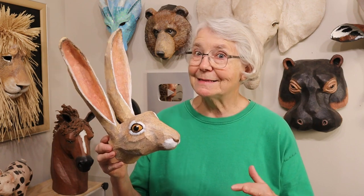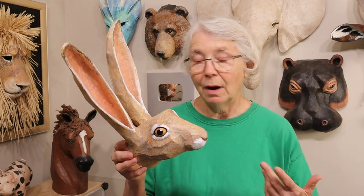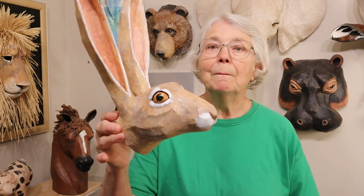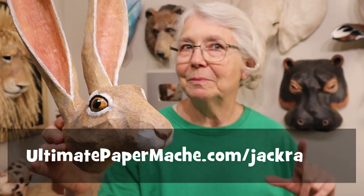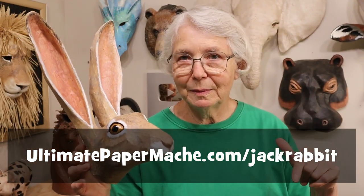He's not exactly the same as the original Jackrabbit. I started out with a new original clay model like I always do with my patterns, so obviously it was going to be a little bit different. But he looks very much like a jackrabbit I think. I really like him. I've already made a couple of videos which I'll put on this page — UltimatePaperMache.com/jackrabbit. In those two videos you can see how the pattern pieces went together.